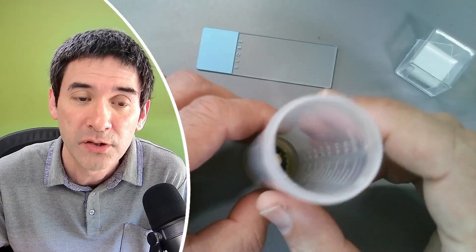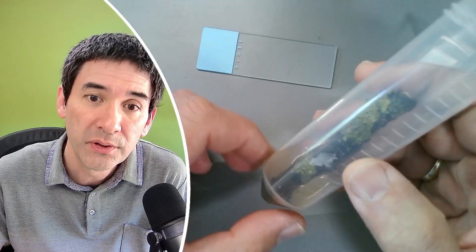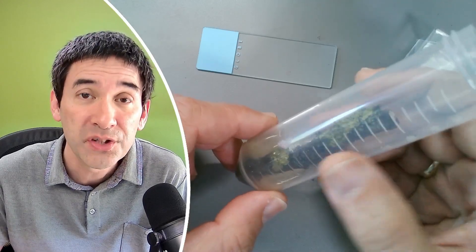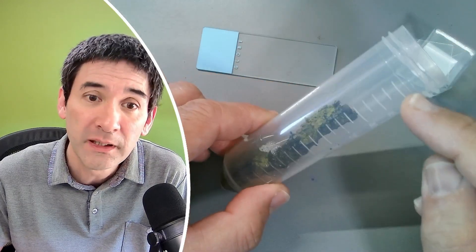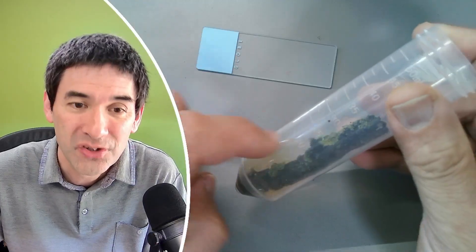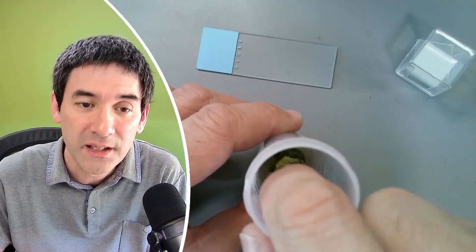This piece of wood has been in water for several days now. When you put specimens into water like this, make sure that you do not submerge them completely, because microorganisms need oxygen as well, and if you cover it completely with water then you're going to cut off the oxygen supply. Just put a little bit of water on the bottom, and by capillary action the water is soaked up into the wood — and now everything is quite ready to be observed.